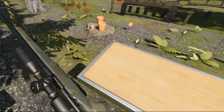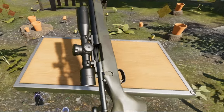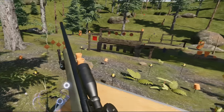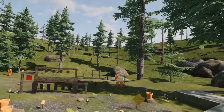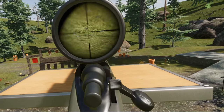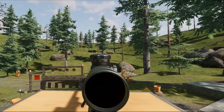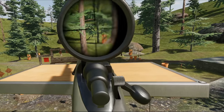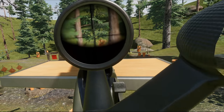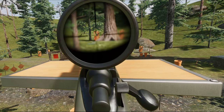You would rather just move to a sidearm if you got into a situation where it's too close, or a secondary — something else rather than a bolt-action sniper rifle. A bolt-action rifle for regular combat wasn't really a thing anymore. There you are, you sneaky sausage — headshot!